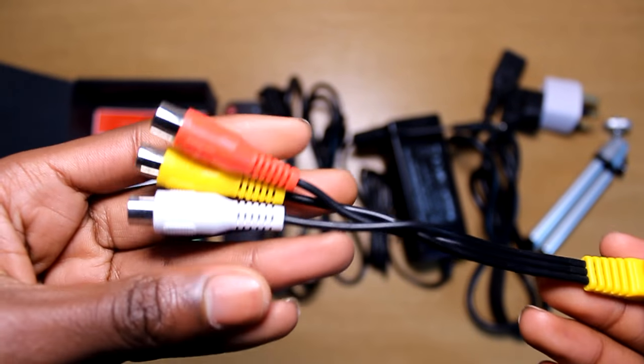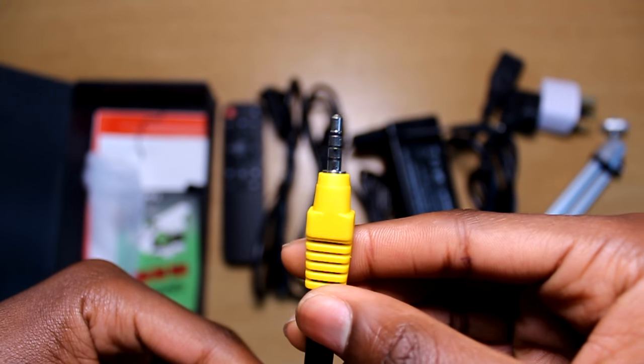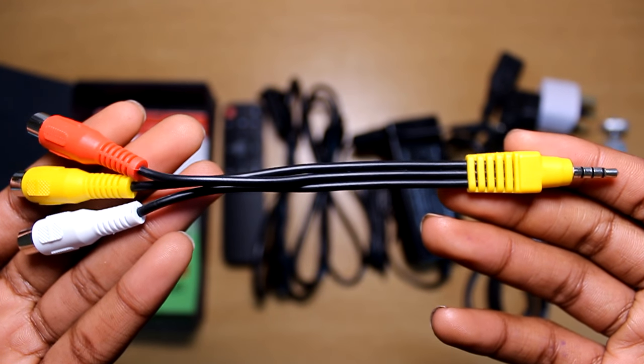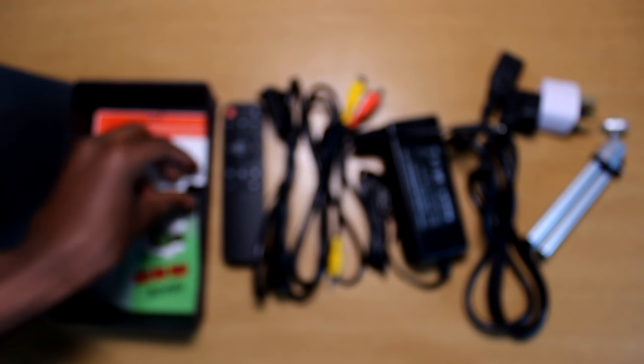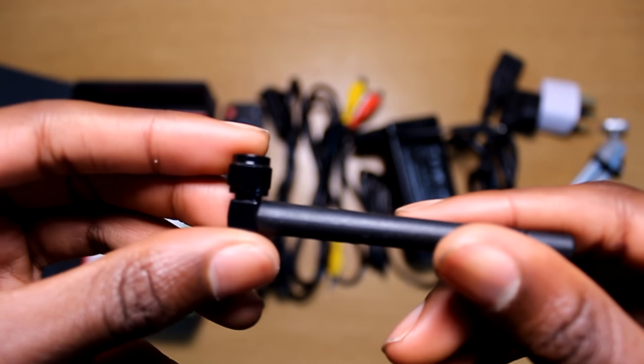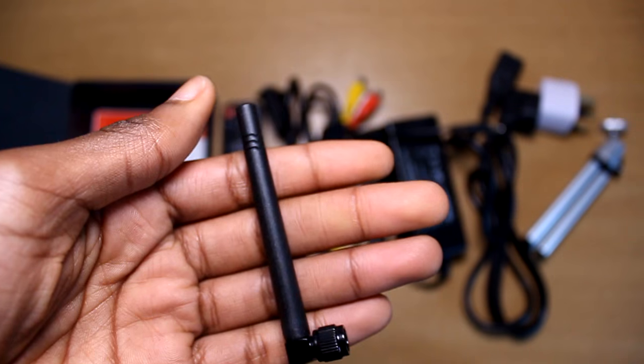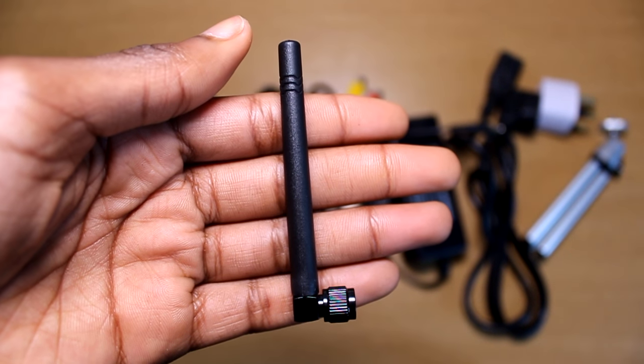There's also a cable with a 3.5mm headphone jack on one end which connects to the projector, allowing you to play sound to older products that use a three-port sound system. Next there's a mini antenna which plugs into the projector, allowing you to watch live TV straight from the projector as if it's a TV, which I think is very cool.